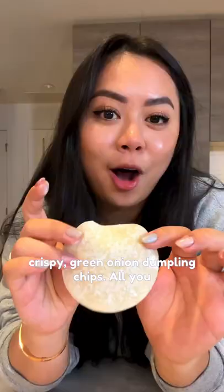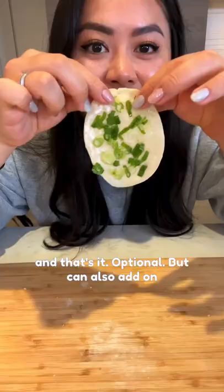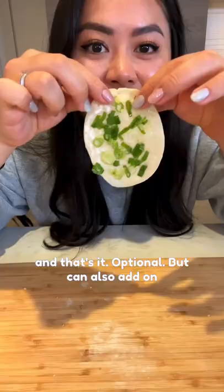This is such a game-changer — how to make super crispy green onion dumpling chips. All you need is three simple ingredients: starting with a dumpling wrapper, place some green onion on top, then lightly roll so the green onion sticks. Optionally, you can also add a little bit of sesame seed. Pan fry the chips for 30 seconds on each side.